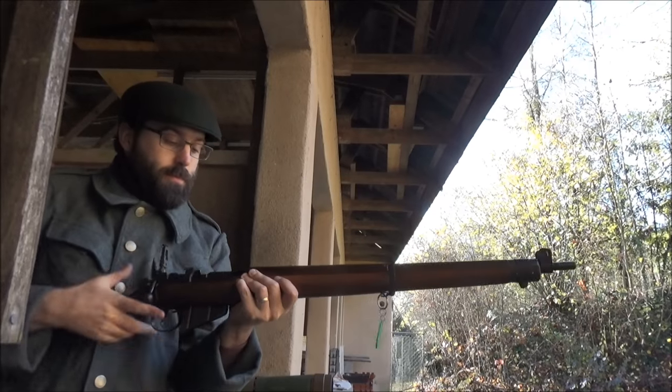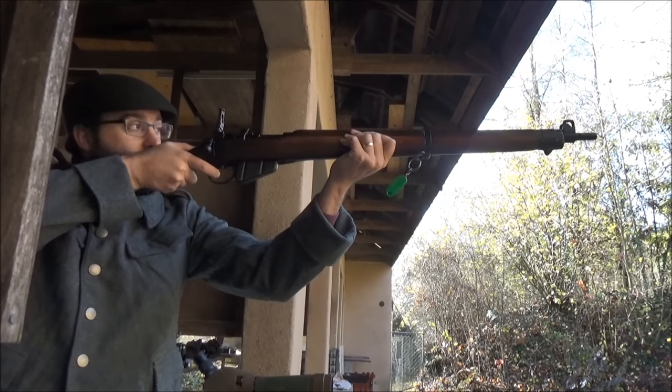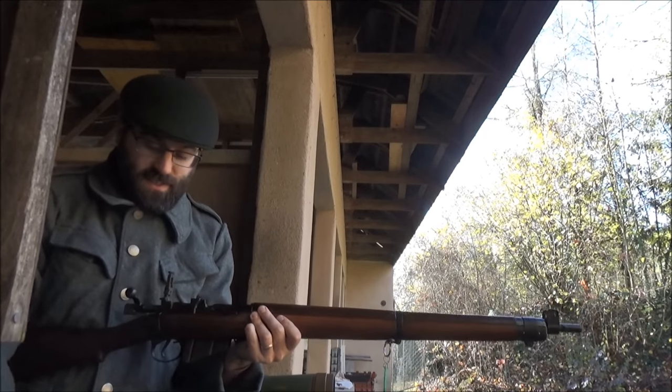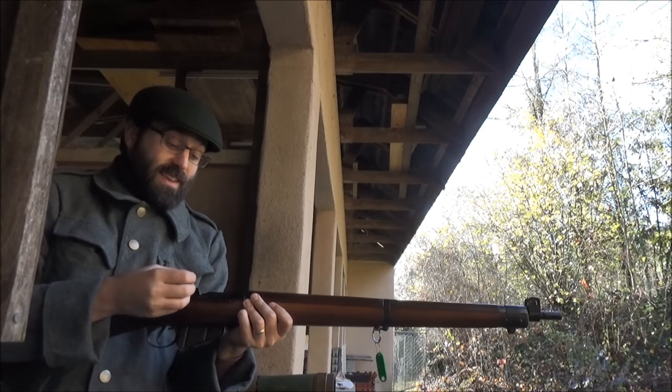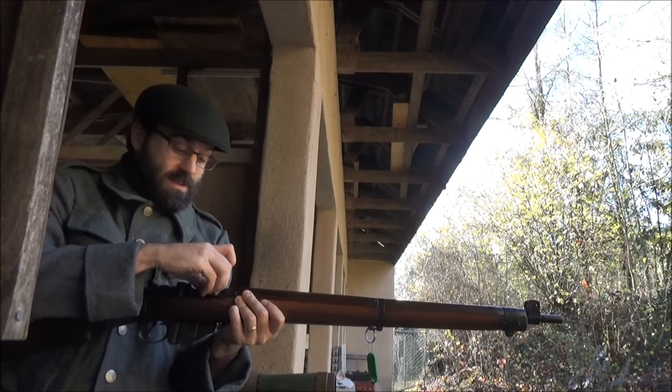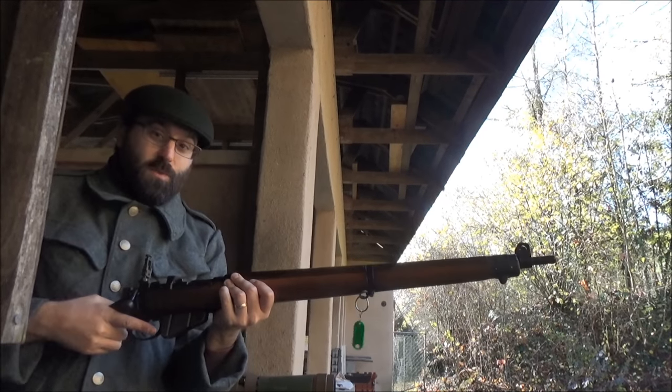So the Zimmerpatronen — really wouldn't say it's silent, but next to nothing. The 6mm flobear is basically a slightly swaged round ball.